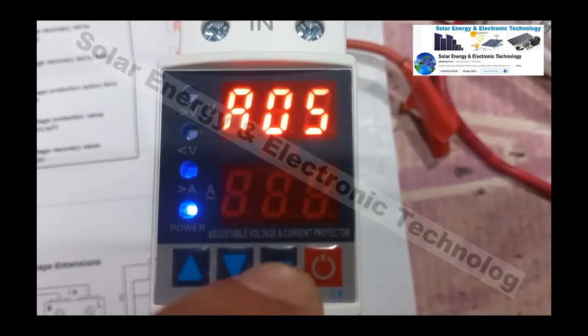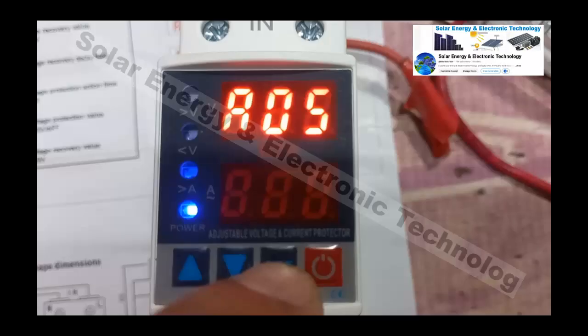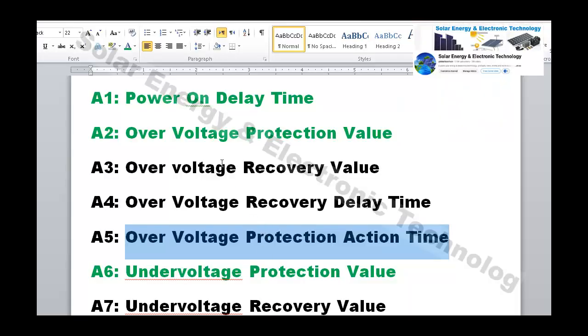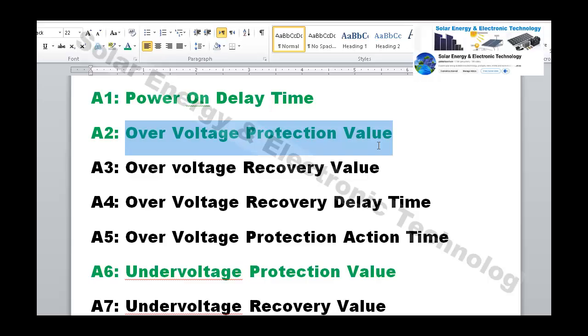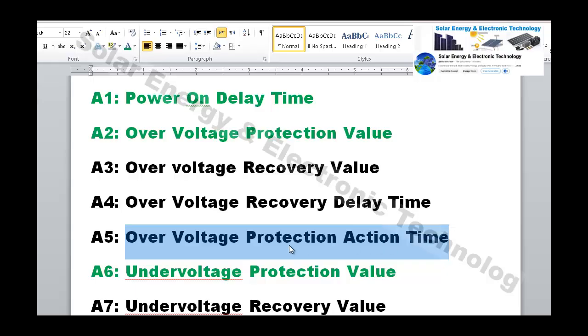Setting number 5 is the over-voltage protection action time. For example, if your protection threshold is 245 volts and the voltage reaches 245, how many seconds does the protector wait before cutting off? It should be set to 1 second maximum 2 seconds — don't set it too long or the voltage will cause damage.